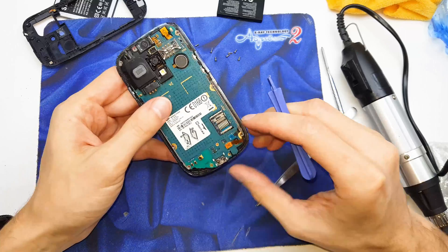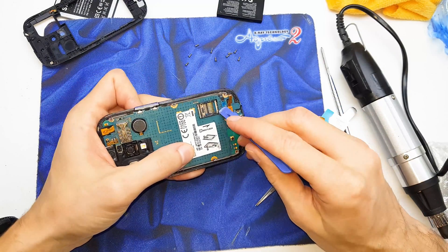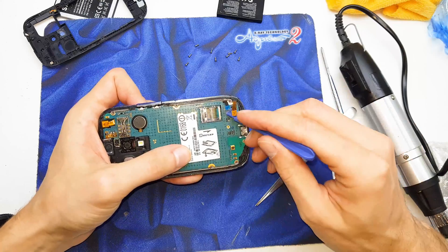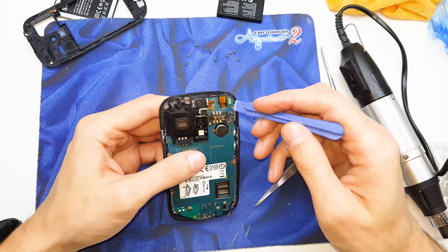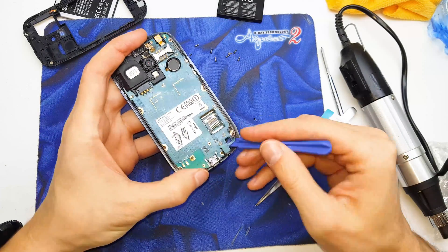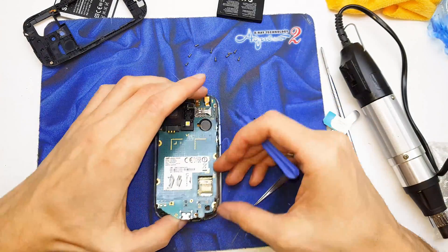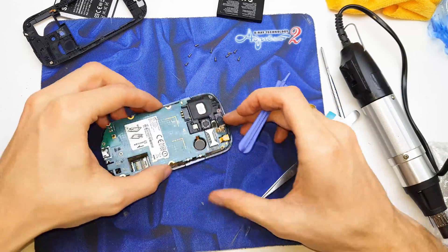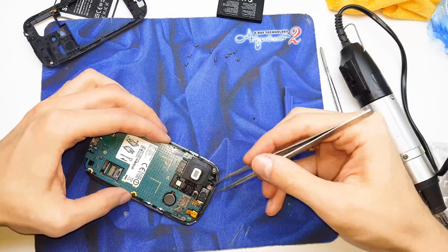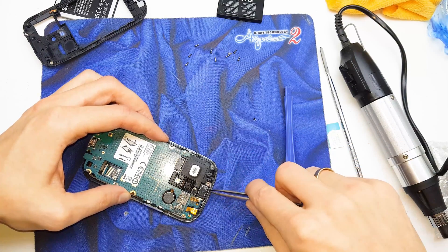Now we can see the motherboard from our phone. So we need to get some flex and put it out. I think this is all of our phone. And let's take out the speaker from here.